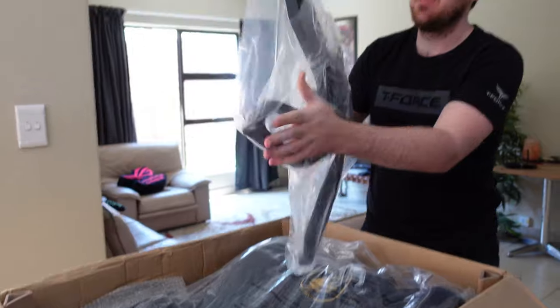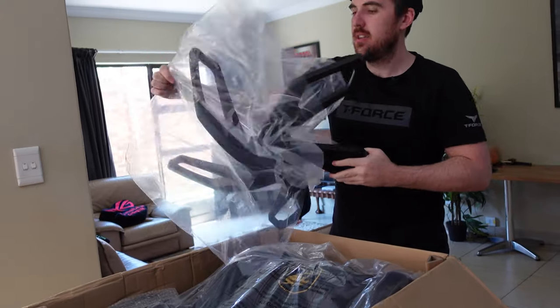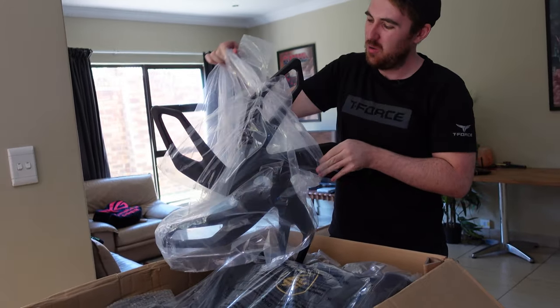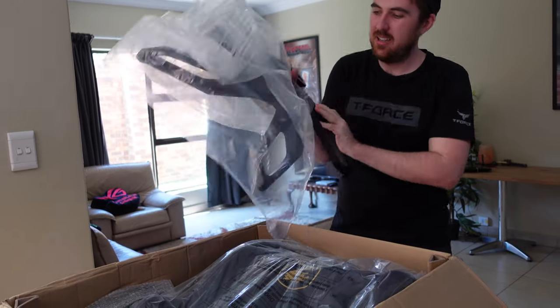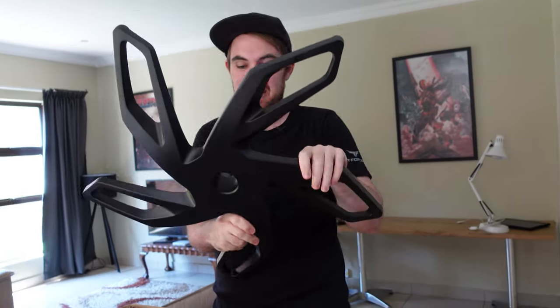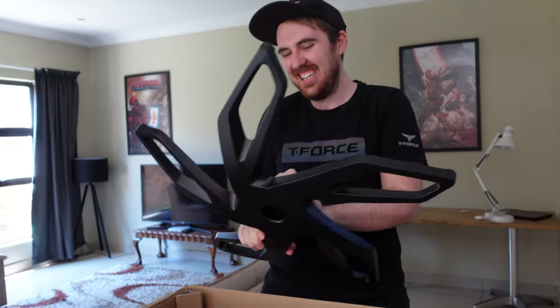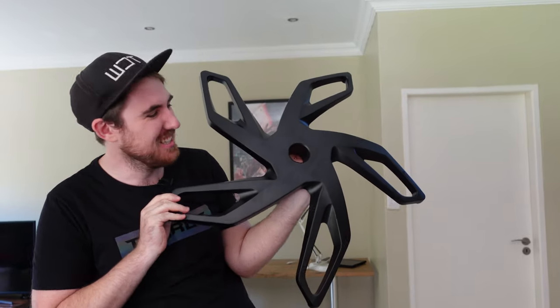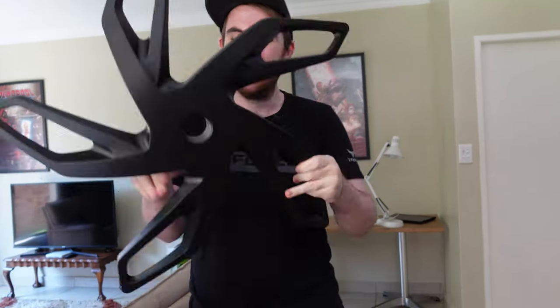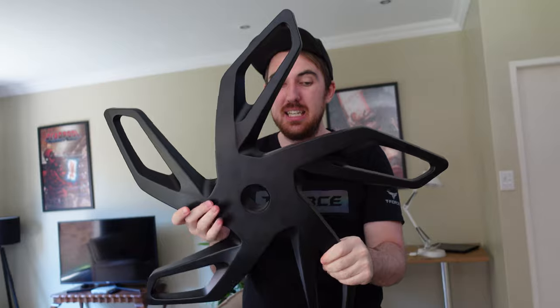First we're going to do installation and then get into how it actually sits. So if you're struggling to install it yourselves, hopefully this video will be helpful. First out is the under-plate for the wheels — it's actually pretty heavy, full metal. A lot of the time the bottom section is really cheap but I'm glad to see the Titan Pro is not.